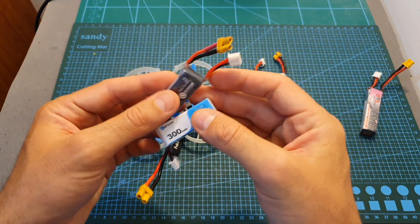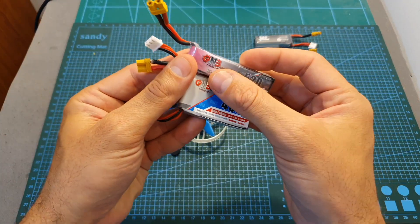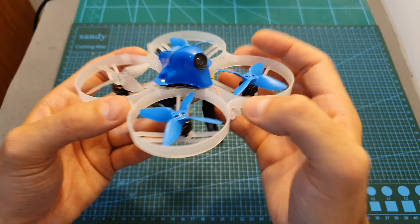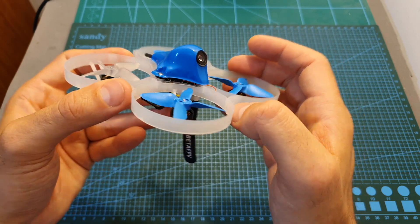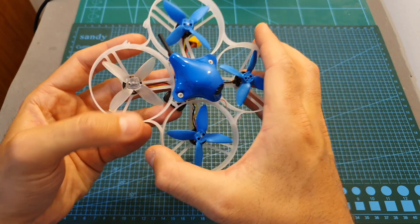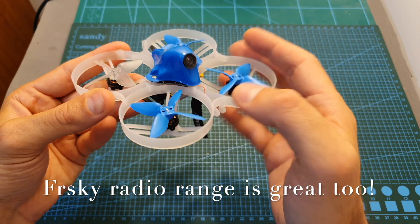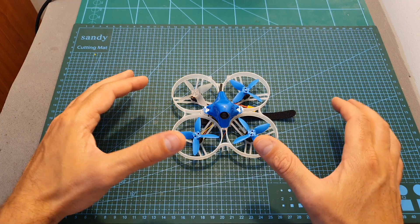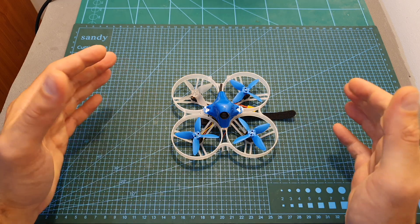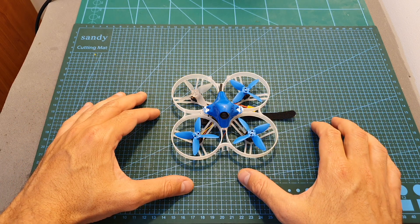I headed outdoors to test the Beta 85 Pro 2 using different 2S LiPo batteries. With 300 mAh batteries I got around two and a half minutes of flight time, and with 450 and 520 mAh 2S GNB LiPo batteries I got close to three minutes. In terms of flight performance, the Beta 85 Pro 2 delivers what it promises — it performs great and enables dives, rolls, flips, and all sorts of acro maneuvers. I crashed it a few times and the frame is pretty robust. I hope you enjoy the rest of the video — leave a thumbs up, feel free to ask questions in the comments, and consider subscribing. See you next time!